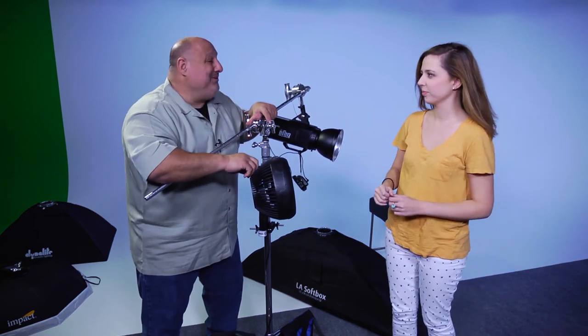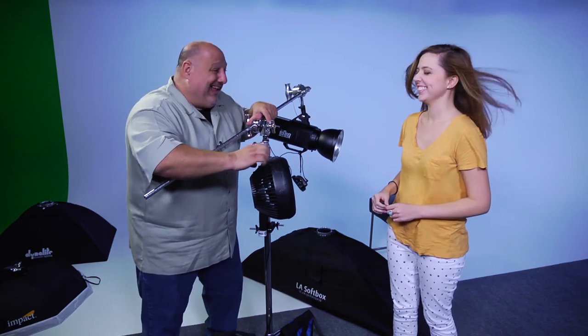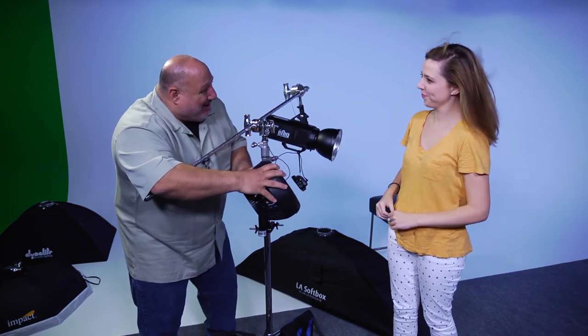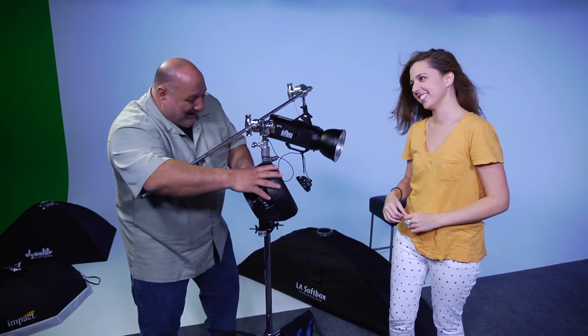Ready for speed three. Close your eyes — this is going to be really good. And go — open those eyes. Look at that. Wow. I wish we did a whole photo shoot like this of her right now. And relax.